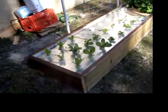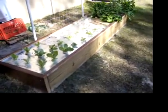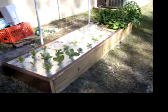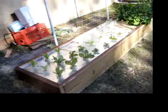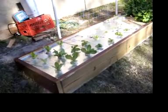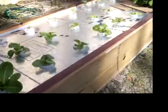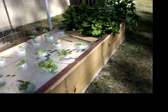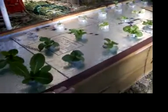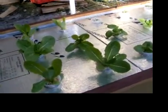Here's my floating raft hydroponic system. It's made out of two by eights, and the inside dimensions are about two by eights so I could get a half sheet of inch and a half styrofoam in there. You cut it down into two by two squares and it floats on the water. We put down some cardboard in the bottom and then some plastic over that, wrapped it around the edge and put some strips of wood over it to hold it down. It's holding water real well.